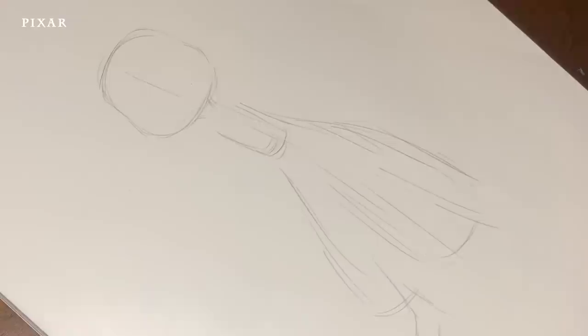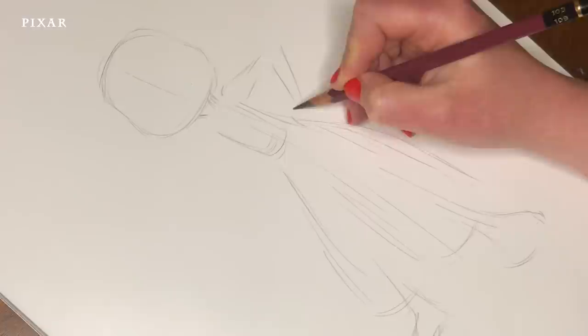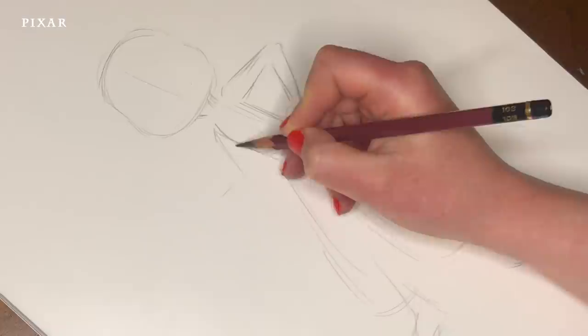As we continue the drawing, you may notice that these things shift and change, and that's okay. I'm just trying to give myself a little bit of a target. For her arms, I think it might be nice to have one hand pitched here on her hip. Get that elbow out energetically.